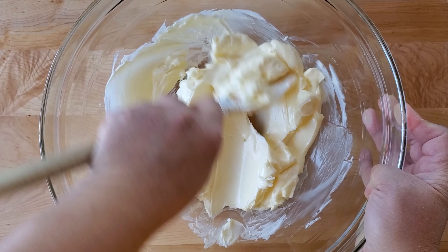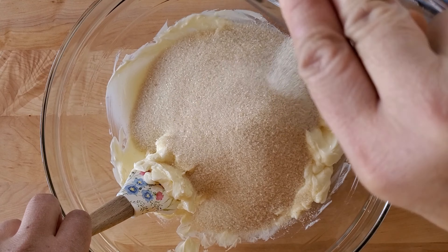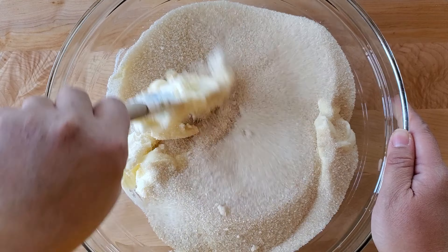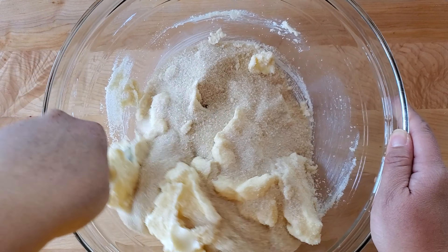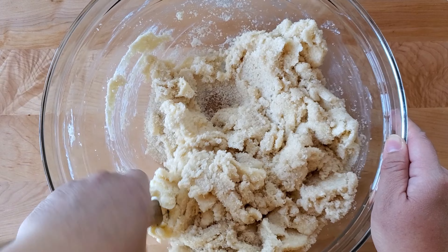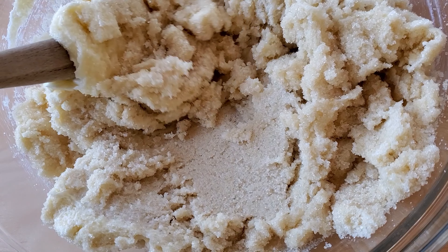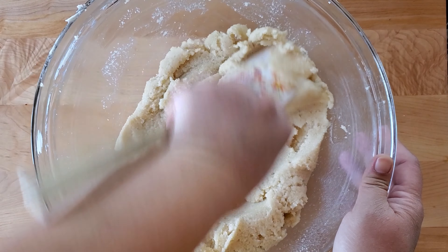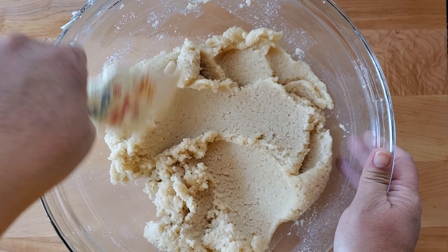We're going to start off with our unsalted butter and our sugar, and cream these two ingredients together. Creaming is mixing your butter and sugar until it becomes light and airy and fluffy. For cookies, you don't want to cream this too much — the more you cream it and make it fluffy and light, the more your cookie spreads. The less you cream it, the chewier your cookie gets. We just want it creamed and mixed together, not light and fluffy.